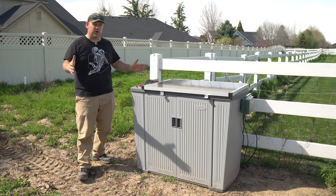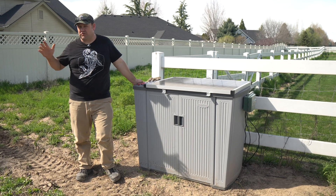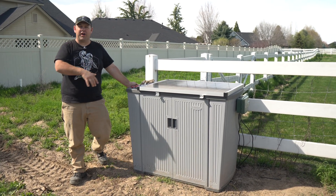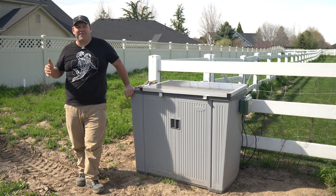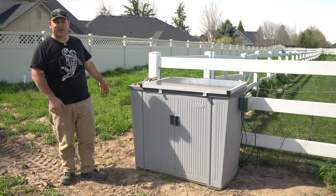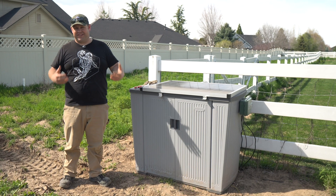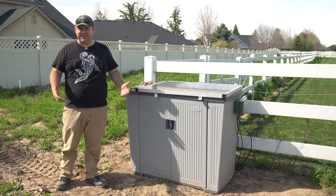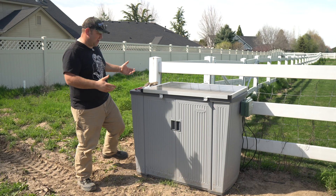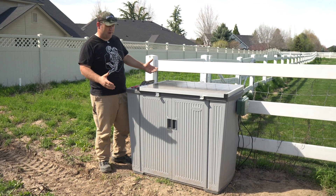So here was the other problem I had when I started dreaming up doing this for my dad — we don't have power run all the way out here. I didn't want to run a trench all the way from the house and put in a new circuit just to get water to a sprinkler system. So instead, I went the lazy route that actually gives us another benefit: I came up with this entirely self-contained, self-powered unit.